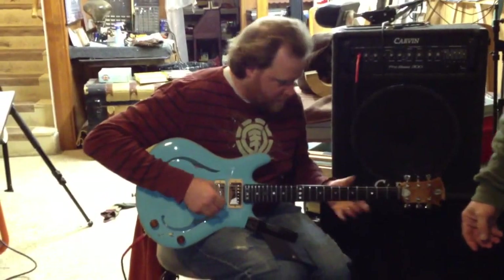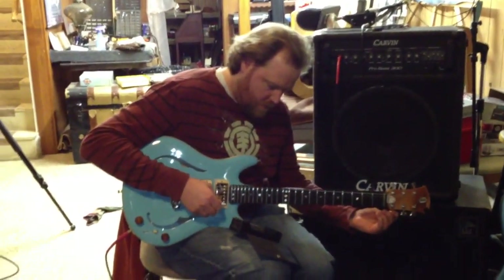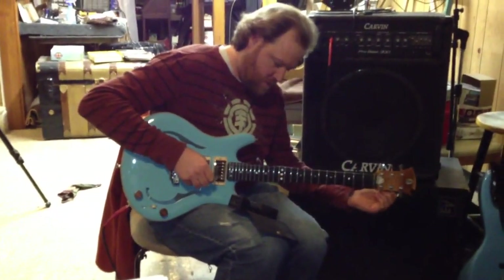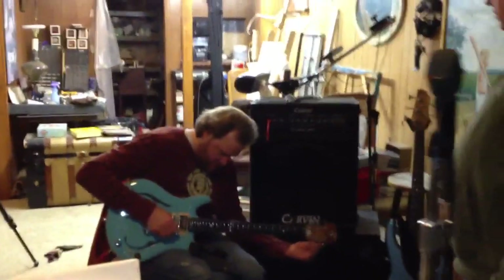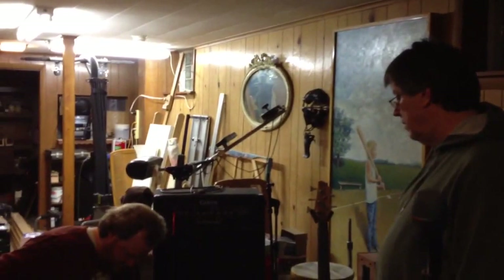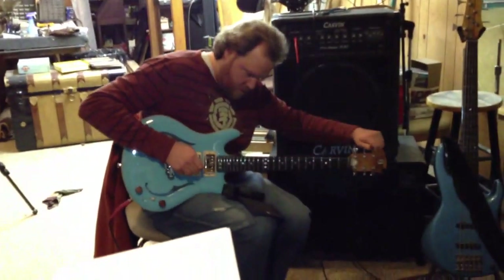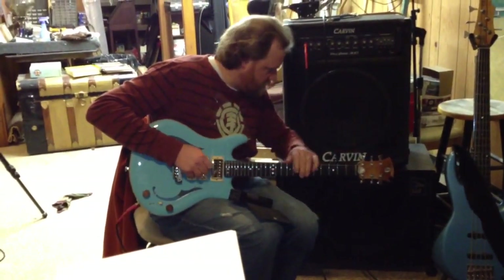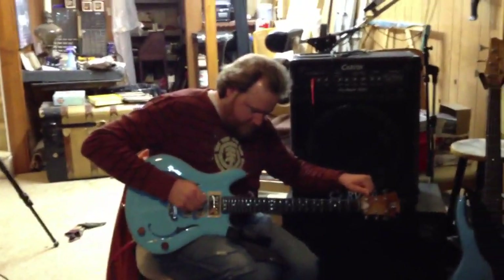Just go off there. And the intonation is not dead on. I feel like it has just been assembled. There's something else in it. It doesn't come — like he says, it's a hot rod, man.